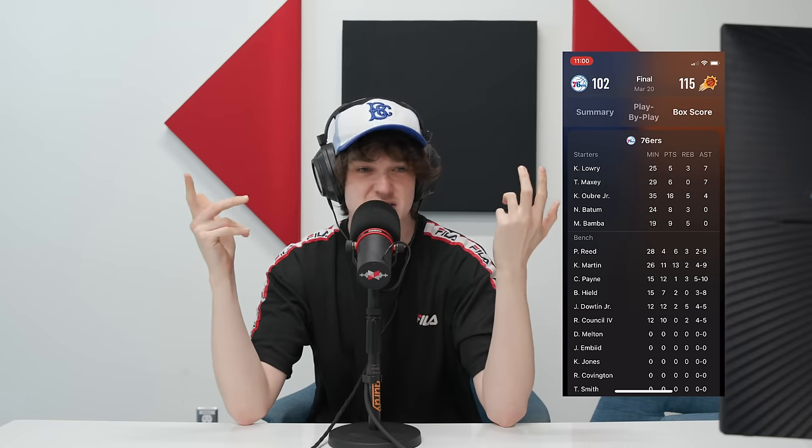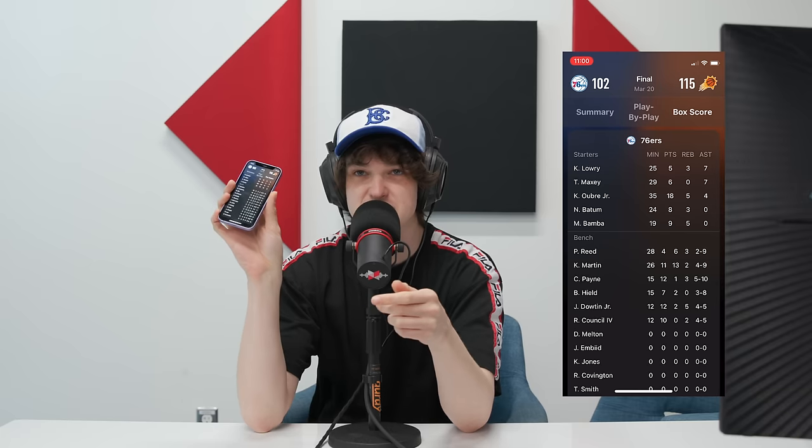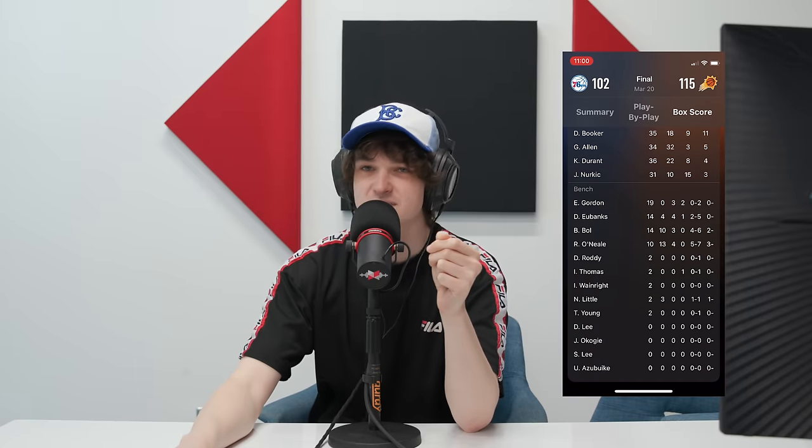So this morning I got into the studio and went to take some screen recordings of the Apple Sports feature I'm about to talk about — and they fixed it. Last night or a few days ago they fixed it. Now when you go on Apple Sports on iPhone mini, it displays everything correctly. So I got to see just how bad my 76ers lost to the Suns last night.